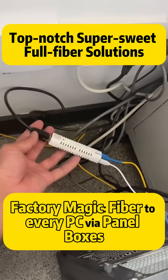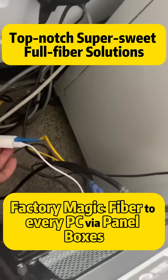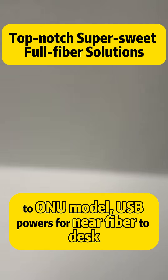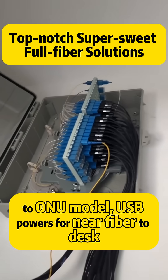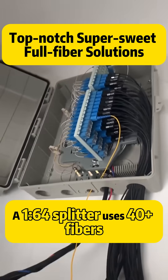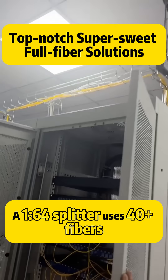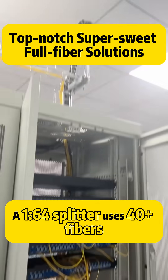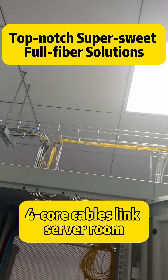Fiber to every PC, wire panel boxes to ONU model. USB power for near-fiber-to-desk. A 1-to-64 splitter uses 40-plus fibers. Four-core backbone links to server room.